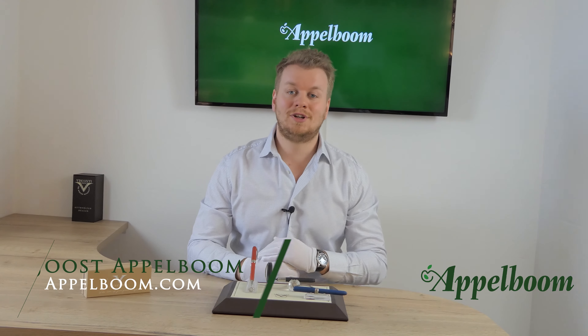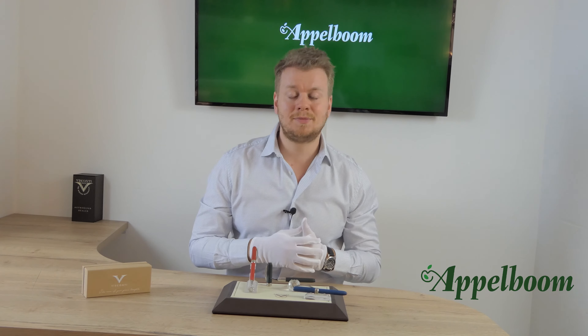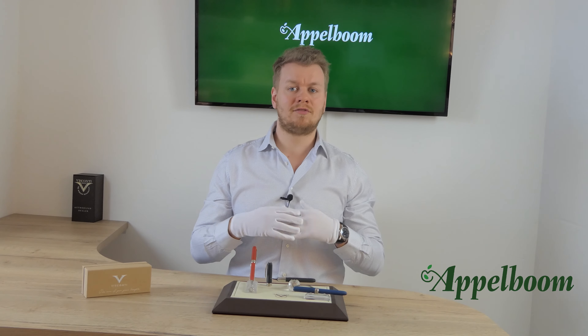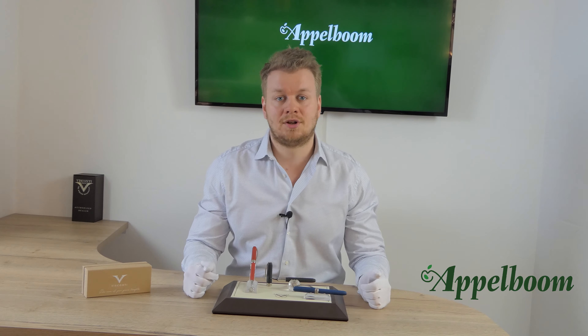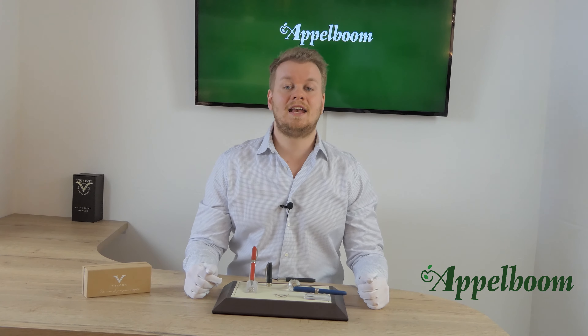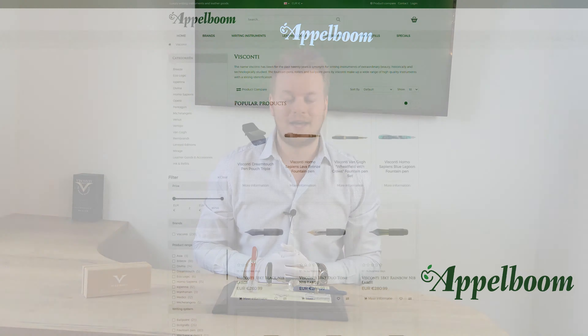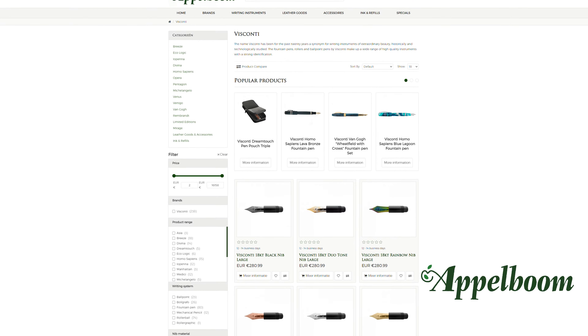Hello, welcome to a new video of Applebaum.com. My name is Jose Applebaum and I would like to tell you something in this video about the innovative Visconti Ecologic collection. As always, if this video helps you, leave us a like, and if you're interested in these fine writing instruments, visit our store in Lauda or order them online in our web store at Applebaum.com.